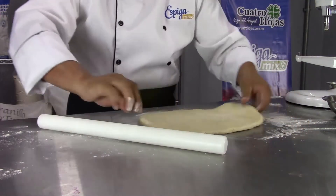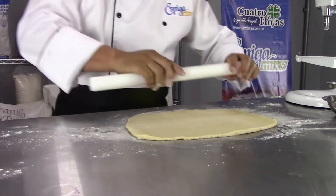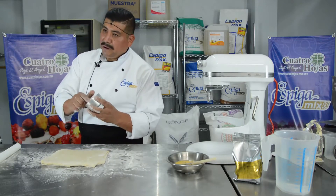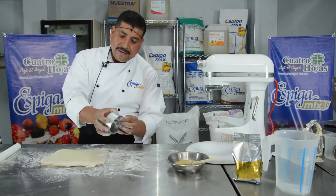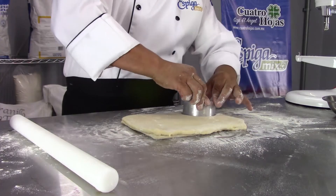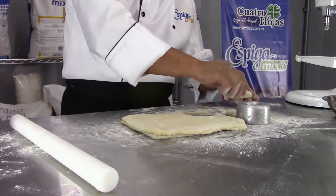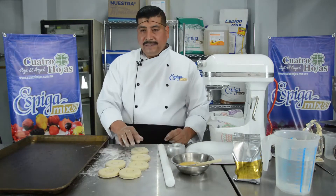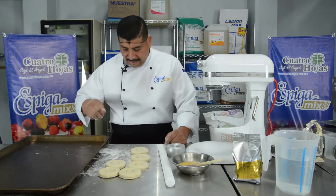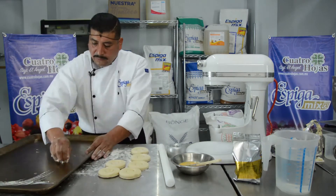Estiramos la masa. Vamos a utilizar un cortador de biscuit — tiene un centro en el medio como si fuera el de la dona. Se cortan las piezas y vamos a utilizar una charola. Una vez cortadas nuestras piezas, vamos a engrasar la charola con un poco de grasa vegetal.